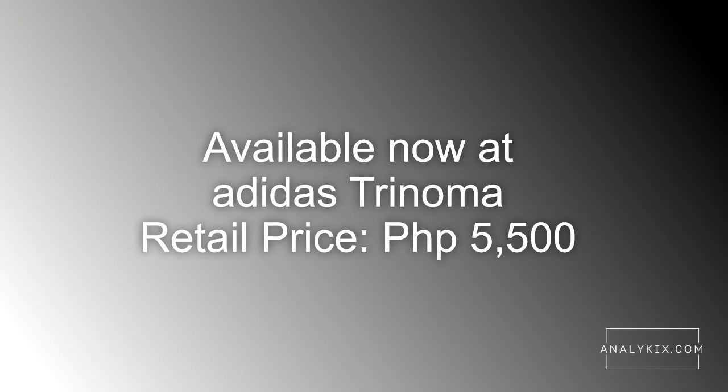The shoe retails for P5,500 and is available now at the Adidas store in Trinoma. That concludes our kick-spotted video for the Adidas Harden BE3. Be sure to follow Analykix.com for more sneaker news, features, and reviews. See you in my next video!